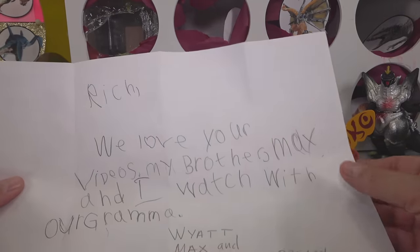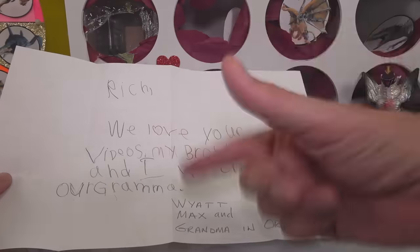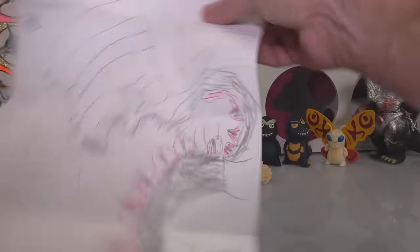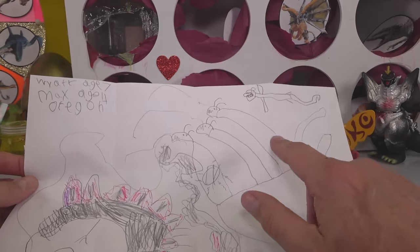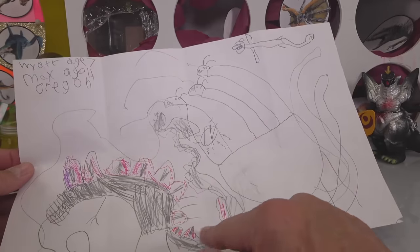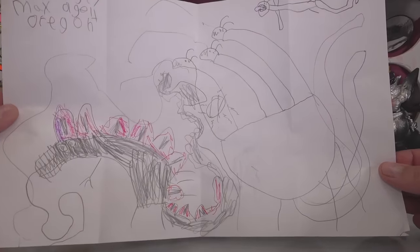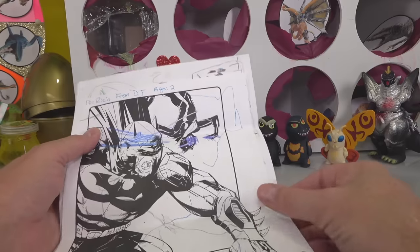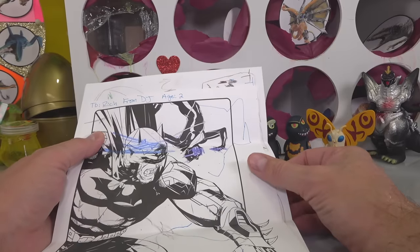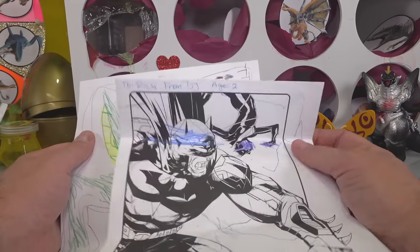Next one says: 'Rich, we love your videos. My brother Max and I watch with our grandma.' What's up, Grandma? Look at his picture — it's King Ghidorah... actually it's Godzilla. It looks like he's running, but he's got these pink scales on him, he's ready to light them up. Really nice — great job, Wyatt. Next one is from DJ, age two — nice DJ, you're learning how to color and it looks pretty good.